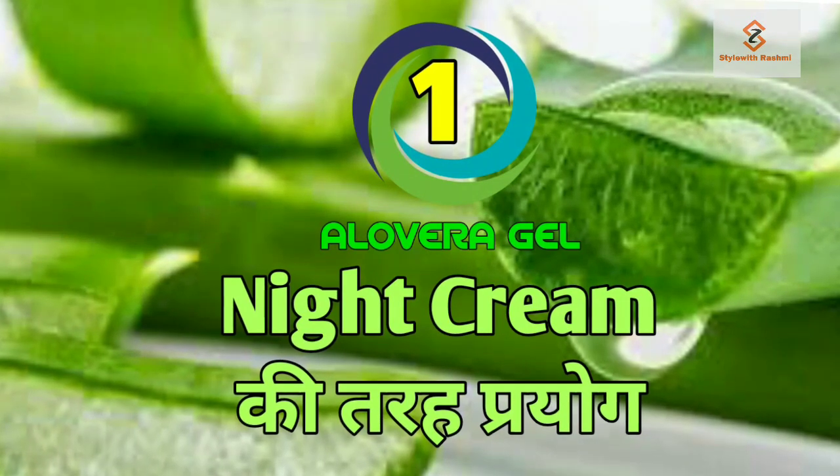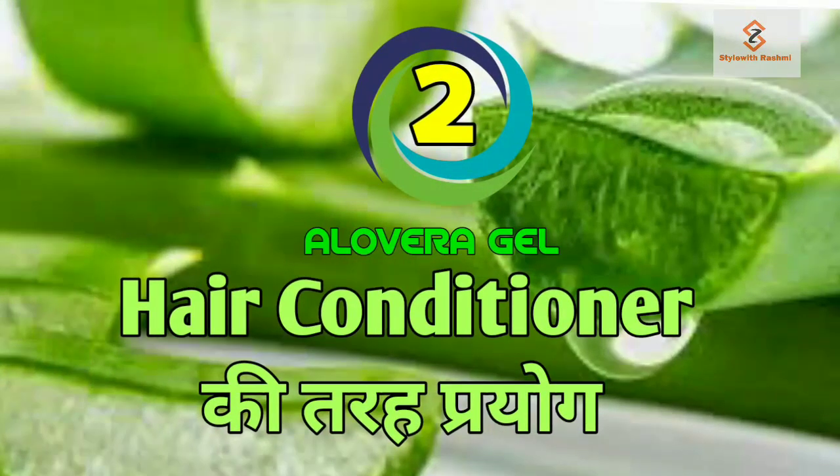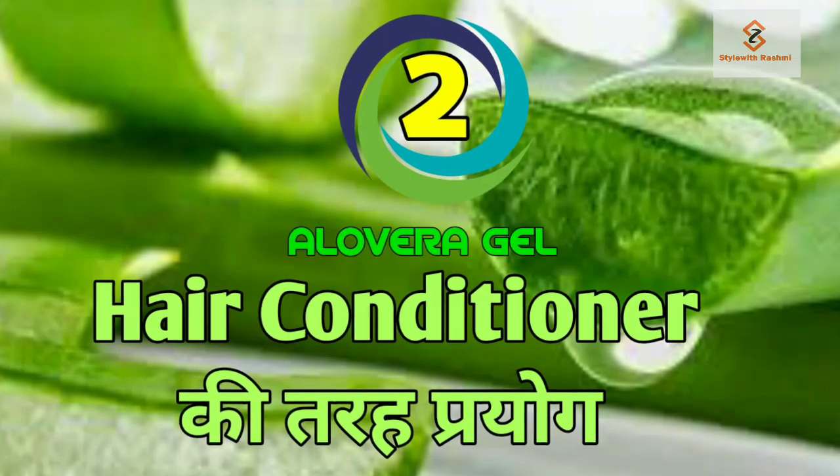First of all, I use it on my face. You can use it like a night cream — if you are looking for a nice night cream, you can use aloe vera gel as a night cream. It has no smell, you can put it on your face, and it gives a good color.